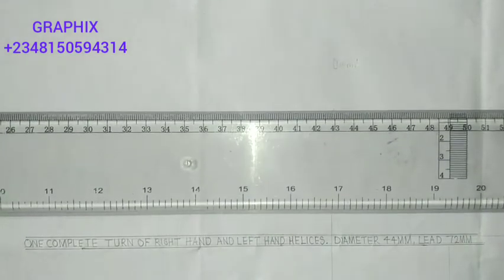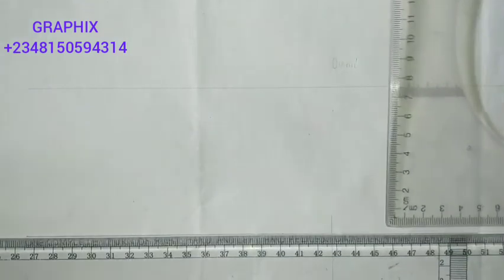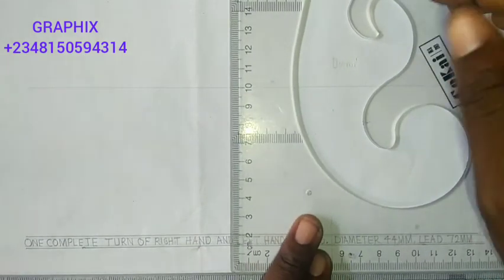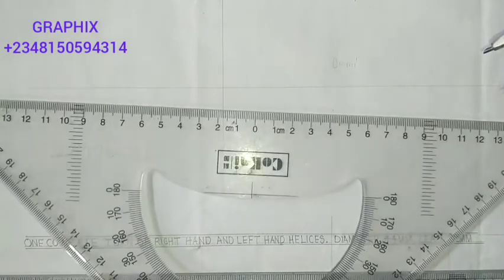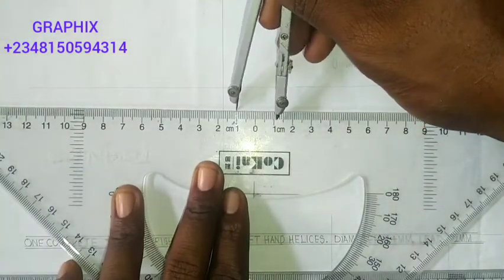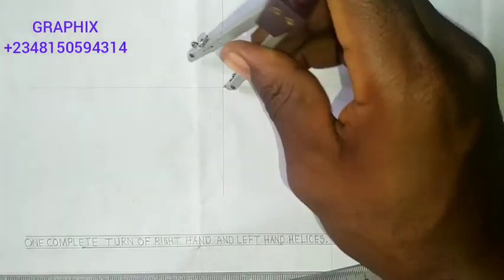The first thing you do is to draw a horizontal and vertical axis. We are told that the diameter of the helix is 44 millimeters, that means the radius is 22. So you take your compass and measure 22. Place your compass at the center where those two lines meet and draw your circle.